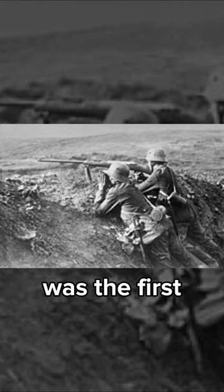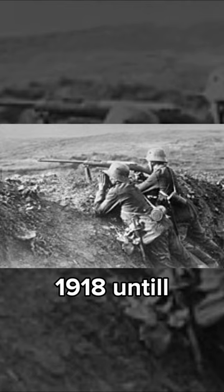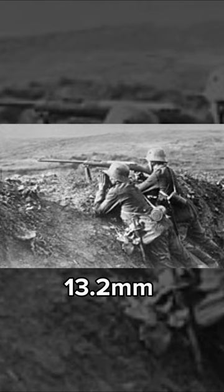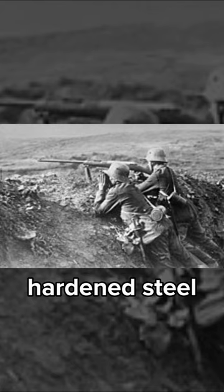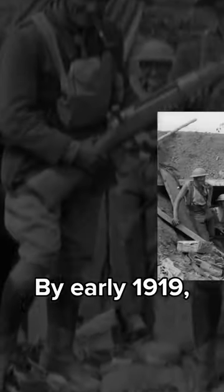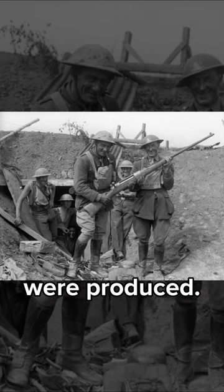The Tank of Air M1918 was the first anti-tank rifle, designed and produced by Moza from 1918 until April 1919. It was a single-shot bolt-action rifle that fired a 13.2mm hardened steel core cartridge capable of penetrating the armor of tanks. By early 1919, approximately 16,900 Tank of Airs were produced.